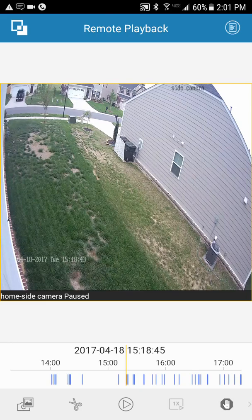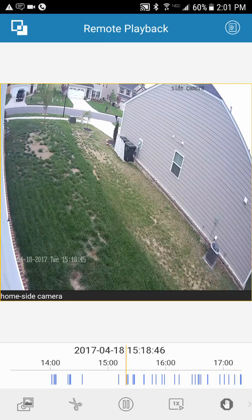If something happened and you want to take a screenshot, hit the little camera-with-picture icon to take a snapshot and save it to your phone. You also have playback speed controls: 1x, 2x, 4x for fast forward. You can also slow it down all the way to 1/16th speed — frame by frame — so you can see exactly what happened.